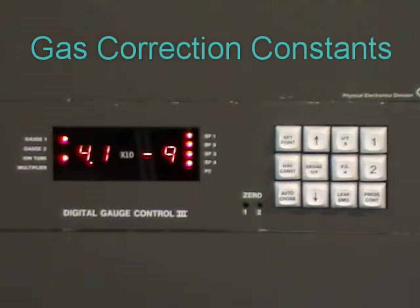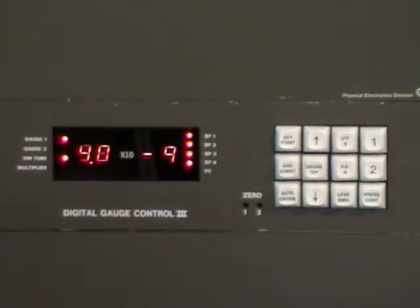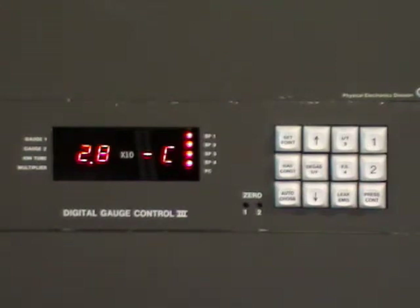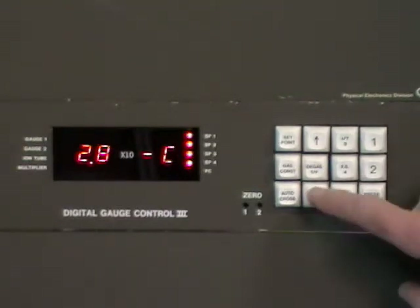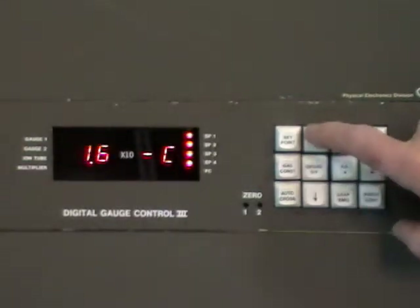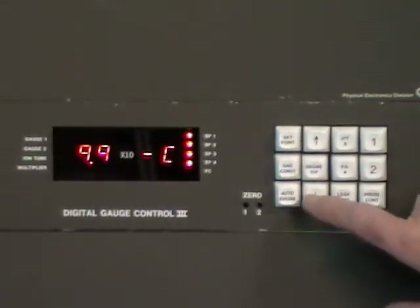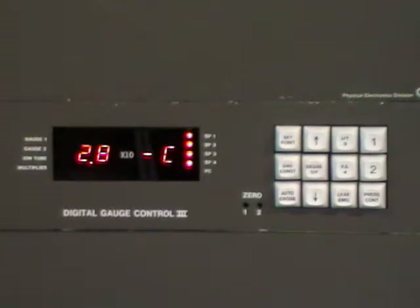The gas constant is used to calibrate the controller for a specific gas. It's usually set up for 28, which is nitrogen. On most systems, nitrogen is the predominant gas in the system. If you select gas constant, you can scroll up and down and select a new value, all the way from 99 for xenon down to 4 for helium. Here I'll set it back to 28 for nitrogen and hit gas constant again and wait for the reading to come back.